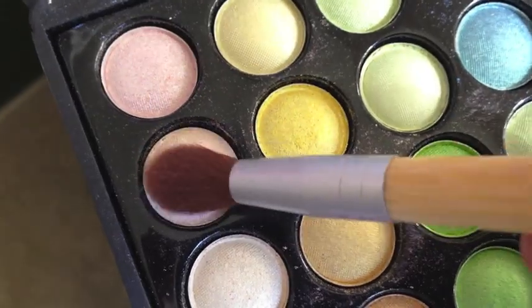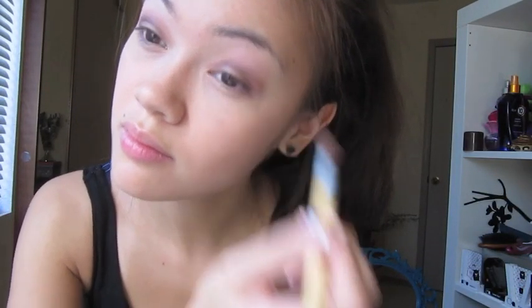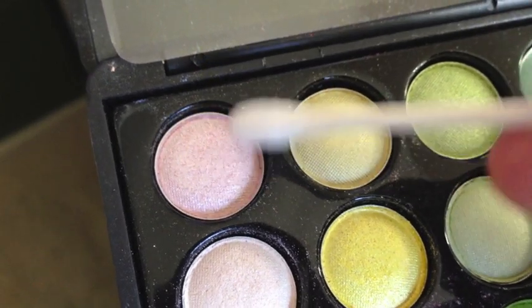Then with the fluffy brush, I'm going to go in with the matte lighter color and just highlight my brow. And then with a q-tip that I've dipped in water, I'm going to go in with the shimmery kind of color to highlight the inner corners of my eyes.